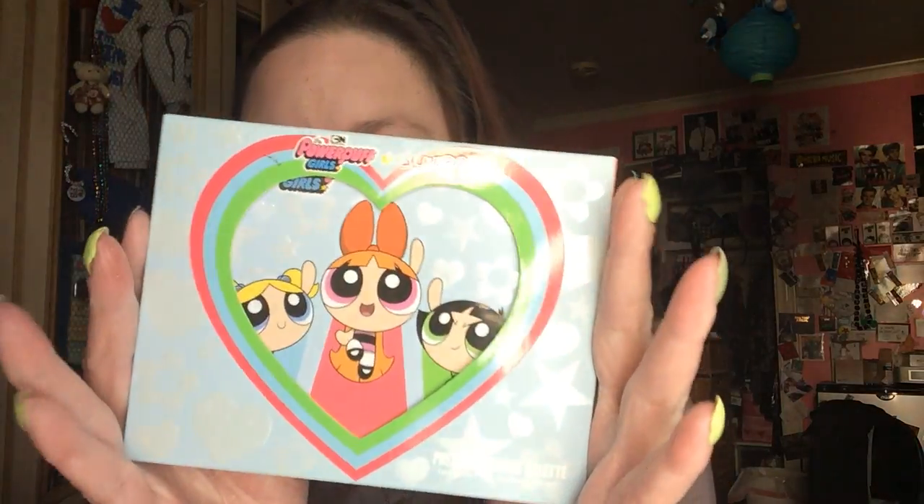And this line, ColourPop nailed it. I have to say, this is the Powerpuff Girls one. I'm such a Powerpuff Girls geek. I love them. I had all their costumes. I had sheets, pillows, everything for them.